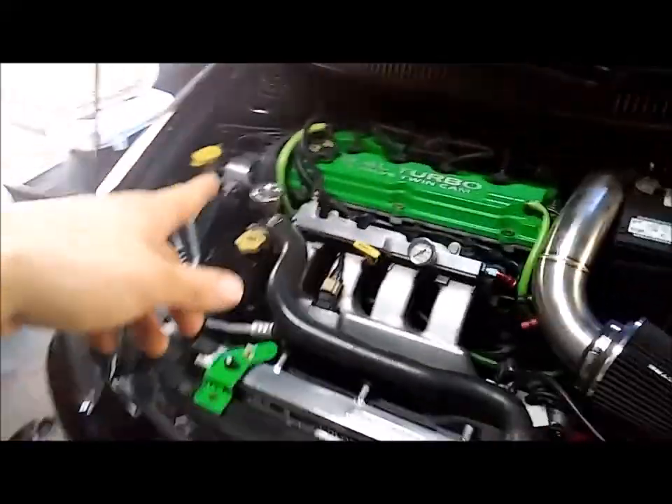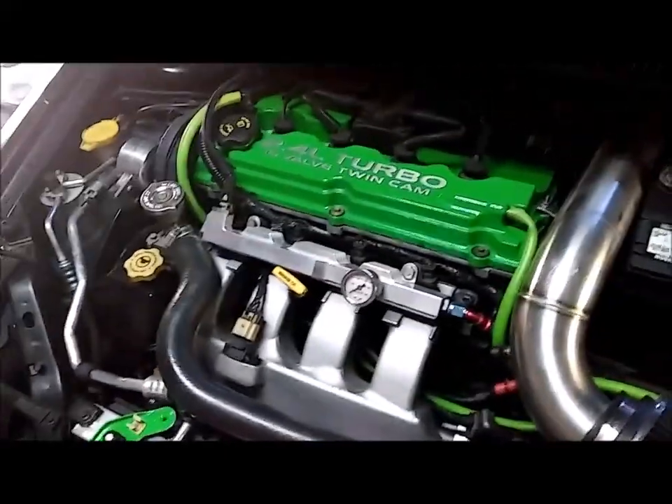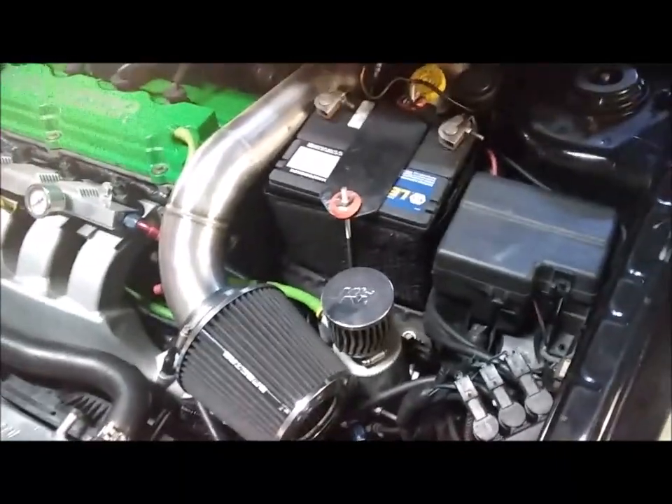So I got a 160 degree thermostat with a thermal intake gasket, and then I did this fan trick — it's a fan mod for the SRT4. I haven't seen any videos on it yet, so I figured I'd just make one. It's a really simple, really easy mod.